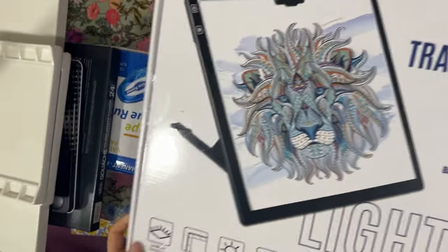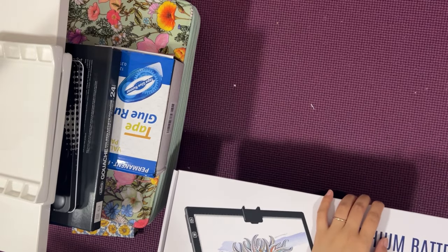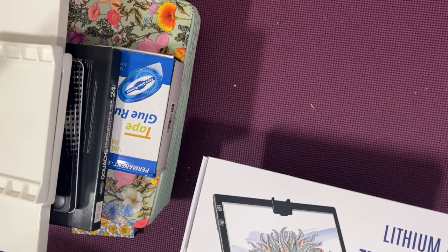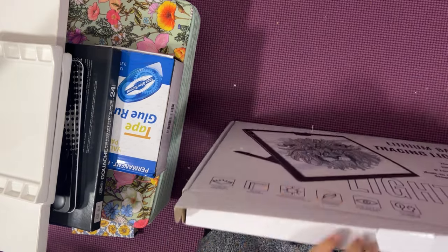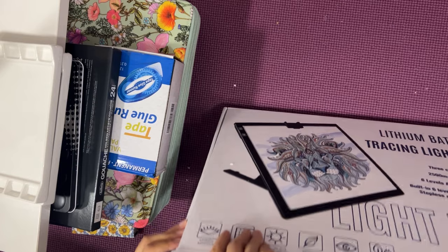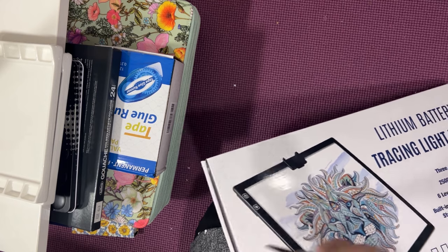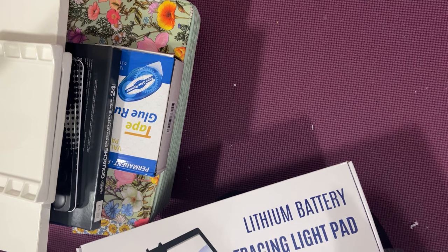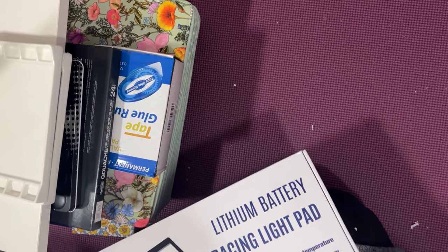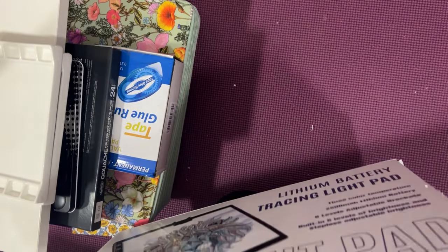This is a light pad. I've been thinking about whether I should get a light pad for tracing or not, because sometimes I do want to transfer some line work onto watercolor paper and that'll be easier for me. I like doing freehand — I think it's cool — but sometimes when you want to save time you can just use this light pad to trace. It saves some time. But of course, it's always better to do it freehand.